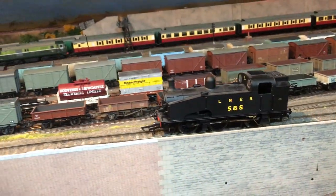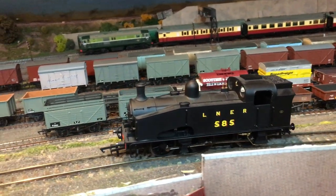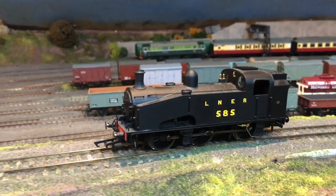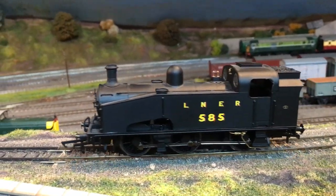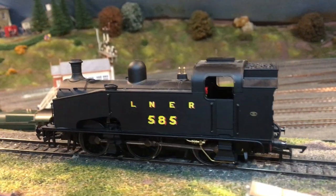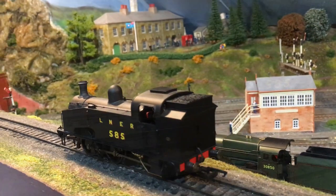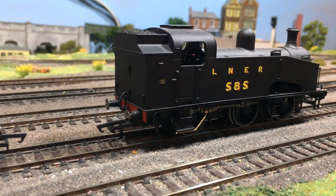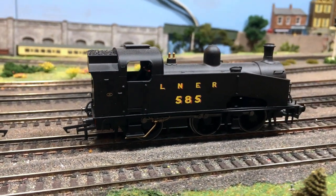There are three different liveries currently available, including this particular LNER livery — it's 585. I actually only just noticed, having had this model for quite some time, that it's got a different style of bunker on the back with extra increased capacity. It's really interesting to see — I've compared this with the other ones and it's a completely different tooled cab and back of the cab, so it's really nice to see that Hornby have paid special close attention to details and some of the detailed differences.